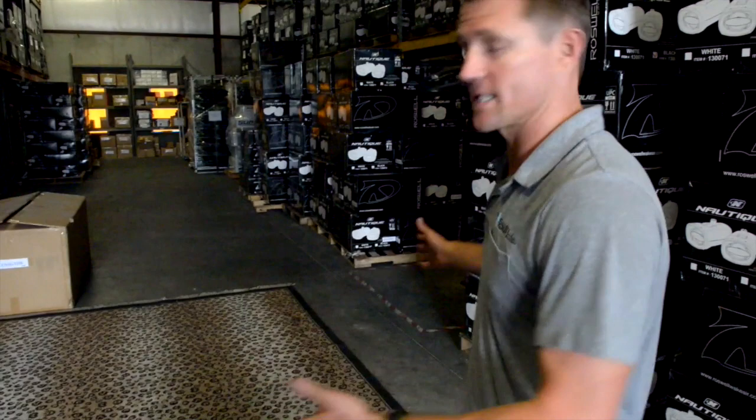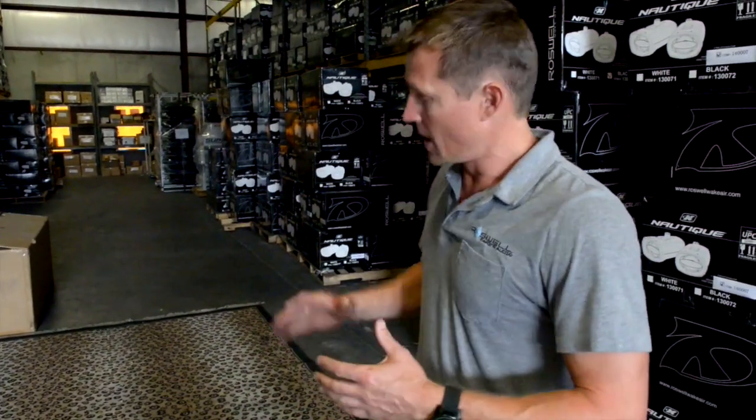Alright guys, we're here at Roswell Wake Air's Cocoa Warehouse. We're going to bring out an aviator tower, show you how to set up the tower, install it on the boat, and go through a step-by-step process. First thing you want to do is get a nice clear area where you can set up the tower. We chose a nice soft rug to lay the tower out on so we can build it without damaging the product.